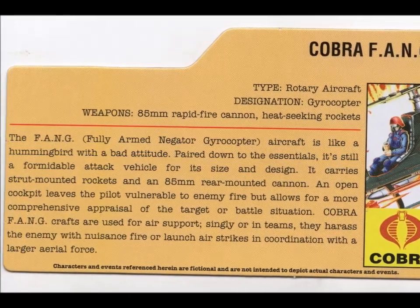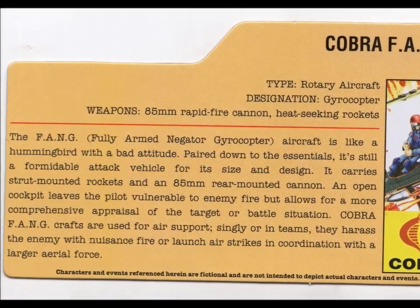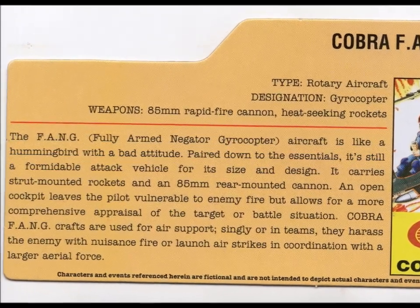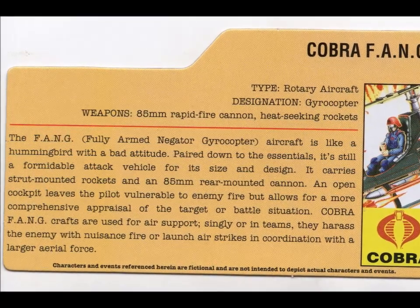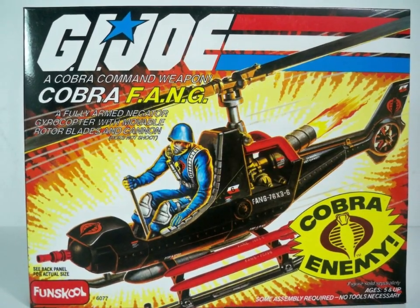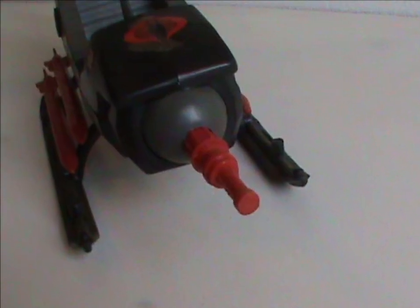The card itself describes the Fang as a hummingbird with a bad attitude — now I am mentioning BA as a hummingbird. It goes on to say that it packs quite a punch for its size, and they even give an explanation for the open cockpit, saying that yes, this leaves the pilot vulnerable, but it allows him to see more of the target or the battlefield. Yeah, must be nice to see all those bullets coming at your unprotected ass. The card concludes they are used to pester the enemy with nuisance fire, or as part of a larger air attack with bigger aircraft. Kinda underselling the Fang there, but I can understand — not every vehicle needs to be the main and most important asset in a battle. There is an error on this card, claiming it has a rear mounted cannon, while it's clearly on the front.